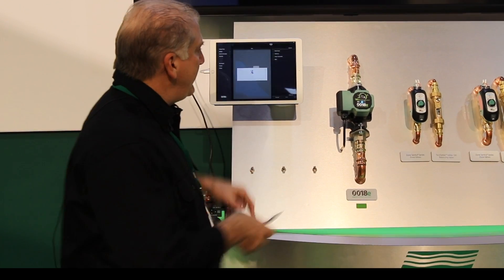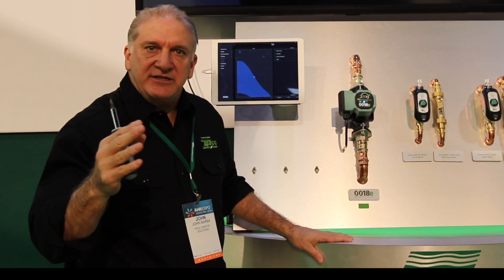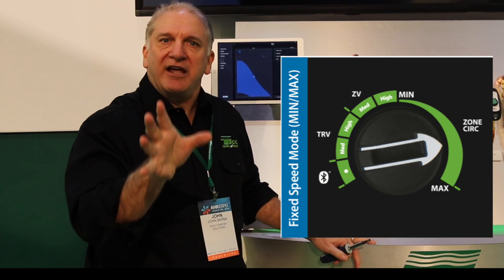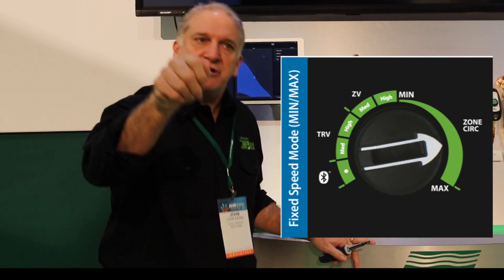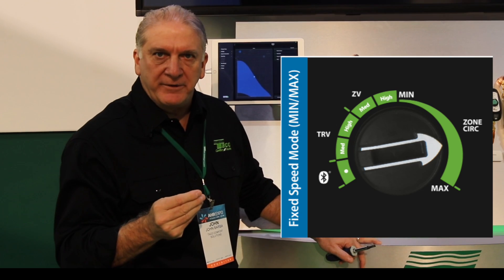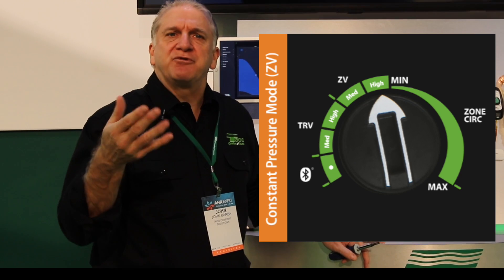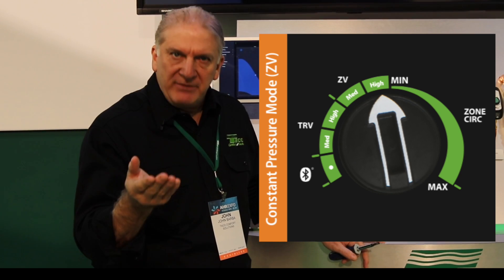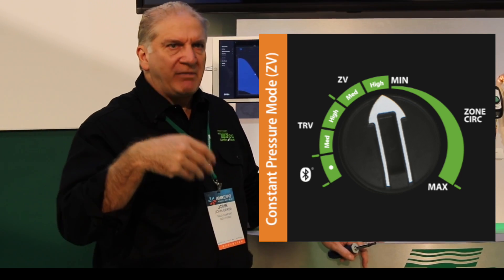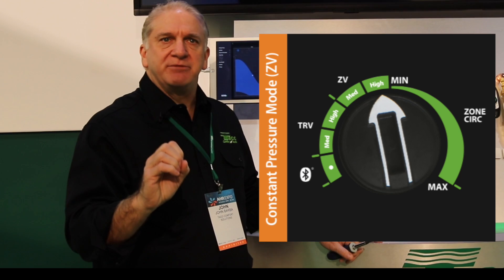What we have here with our circulator is our basic three-function VR1816. It has an infinitely variable fixed speed mode — it's kind of like a volume dial. I turn it up, the pump goes faster; I turn it down, the pump goes slower. It also has a constant pressure mode, the type of mode you would use for a zone valve system — variable speed, maintaining a fixed pressure differential. As zones close, the pump goes slower; as zones open, the pump goes faster.